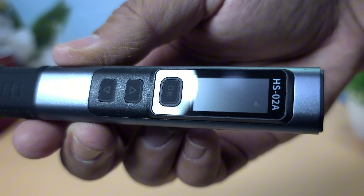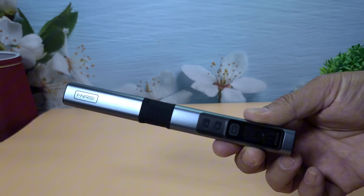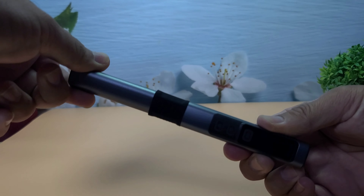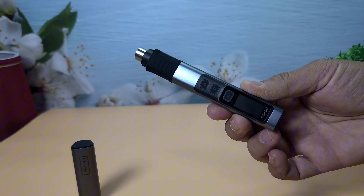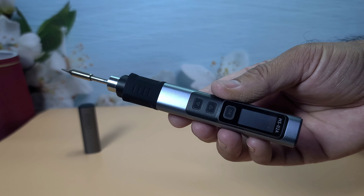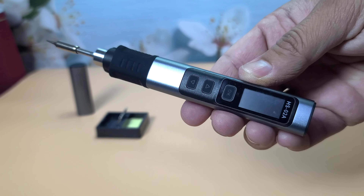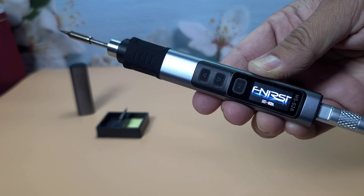The soldering iron has a sleek design and feels solid in hand. It has a digital display for temperature control and a comfortable grip. The build quality looks impressive. Let's plug it in and see how quickly it heats up.